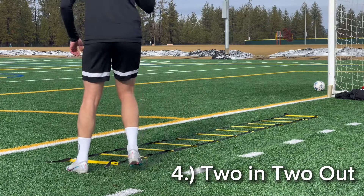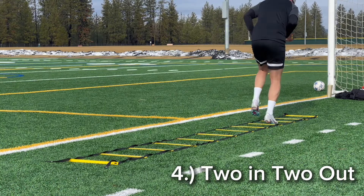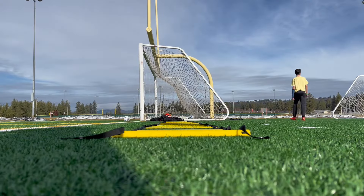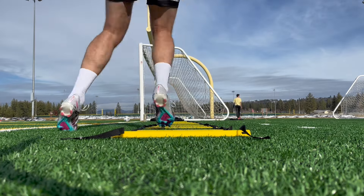Now moving on to number four, it's an icky shuffle but you're adding an extra step on the outside. I'll switch up the camera angle and show a slow-mo for this one just to get it right. This one is a little more complicated, but it's manageable. Even I mess up on this one — I just wanted to get it right. Practice it before.